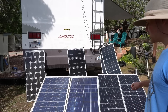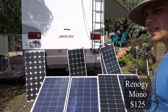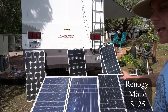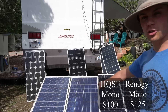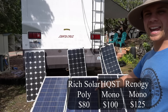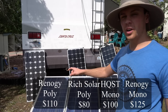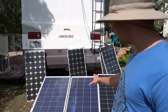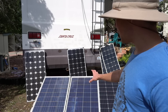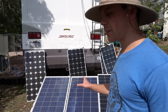Let's go over the prices. The Renogy 100 watt mono is $120 to $130. The HQST typically costs around $100 but sometimes $90. The Rich Solar polycrystalline is only $80. And the Renogy 100 watt polycrystalline is $110. This test is not sponsored by these companies — I bought these with my own money from Amazon, so this is exactly what you'd get if you bought them there.